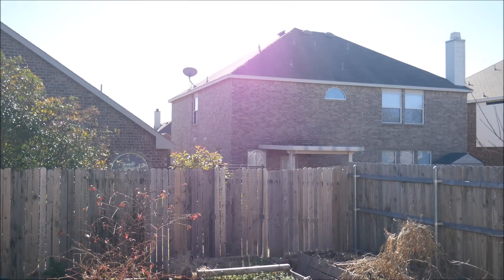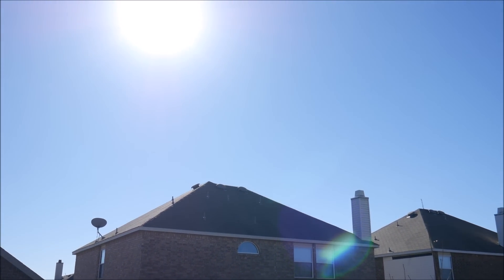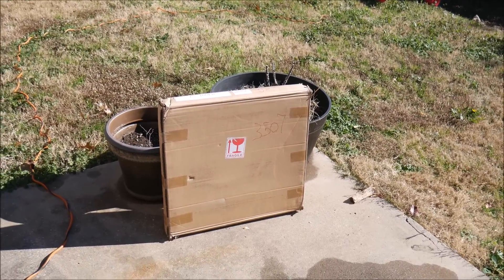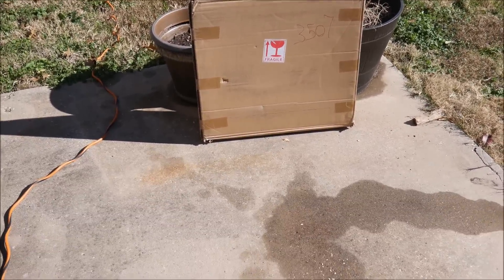What's up YouTube? This is LDS Reliance. It's finally sunny today so I decided to break out a product that I was sent and do a little review video for you. This is a solar panel by Lensun — it is a 160 watt foldable ETFE solar panel.